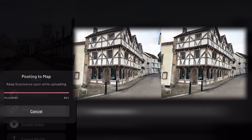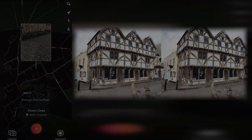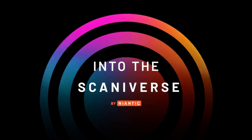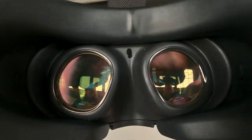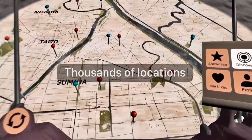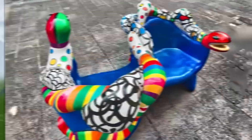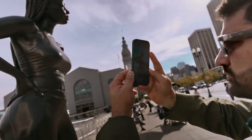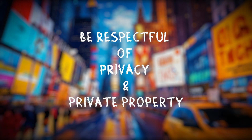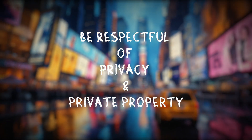Scanniverse is made by Niantic, a leading geospatial technology company you may know best for Pokemon Go and other games. By sharing your scans to their exciting global map, you become a member of this expanding community of 3D scanners. The map also awards frequent prizes for theme-based captures. Uploading to the map has the same rules as any other socials using photography or video, to respect the privacy of people, copyrighted logos, trademarks and products.